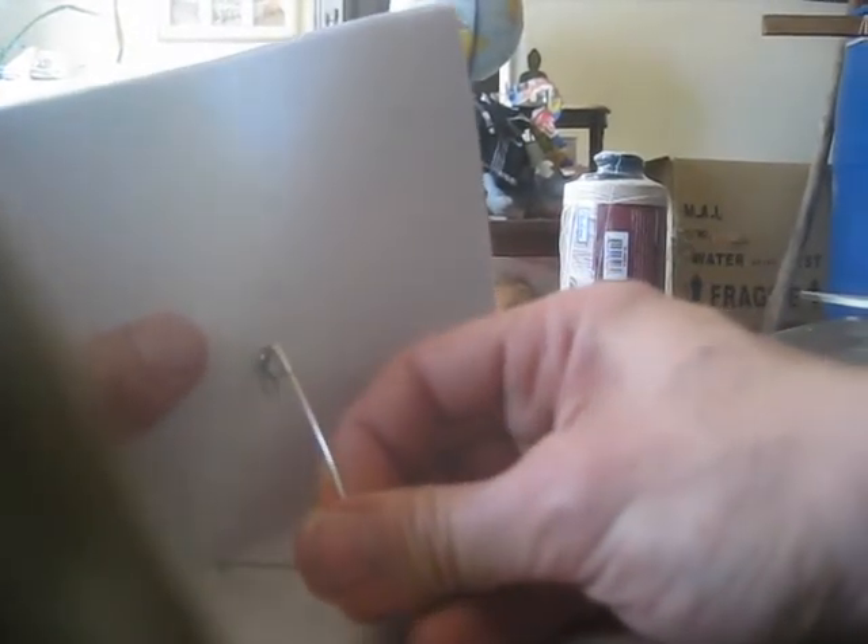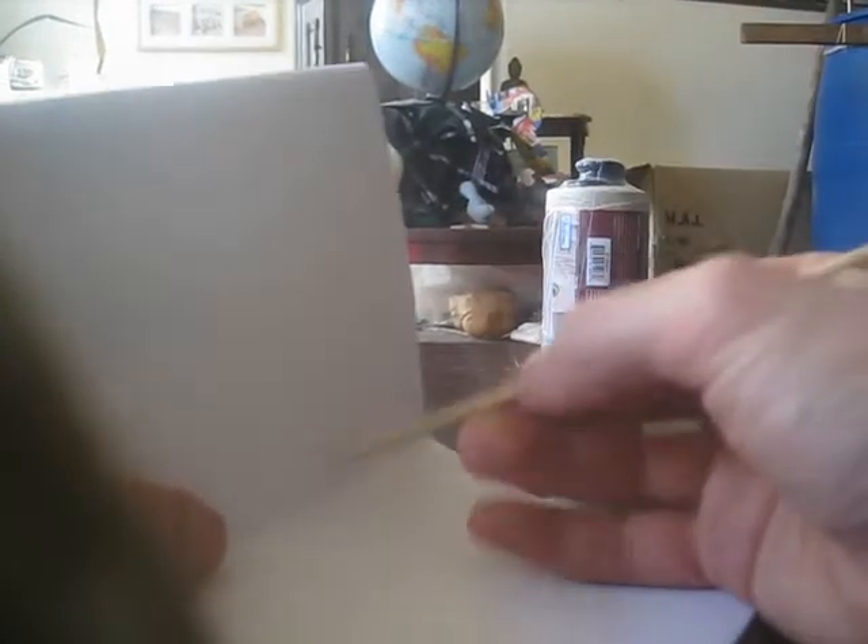Though if you can get a real bookbinding awl, that would be great. But this is a cheap tutorial. I'm using the safety pin right there, and it goes right through. We only need to make two holes — two holes should be enough. I used to make four, but that requires a lot of threading. Now that we've made that little hole, we can expand it with the skewer. You can twist and it goes right through.